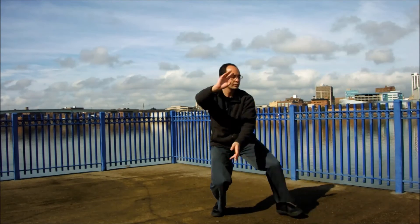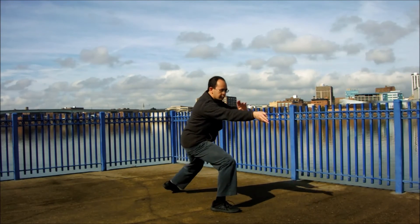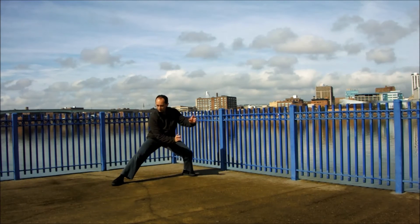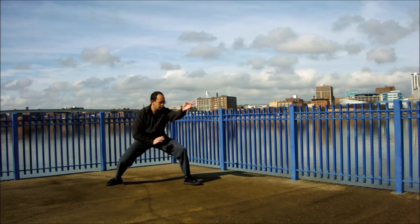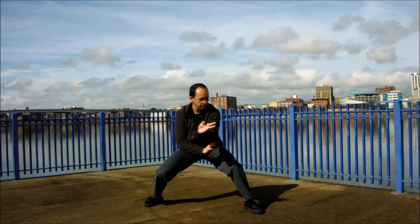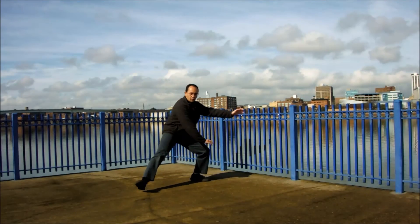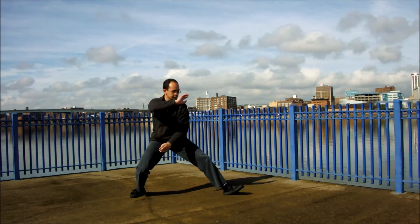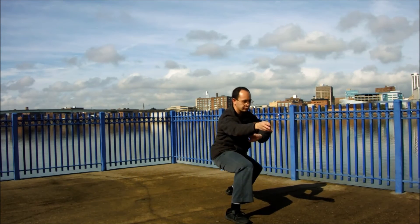It is important to be able to use your various techniques in all directions — forwards, backwards, side to side. You want to be able to handle yourself against an opponent or threat that comes from any direction. Generally in training, the movements start large and round, and eventually become very small and fast.